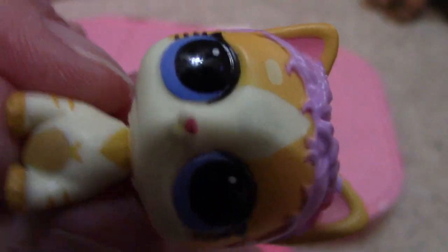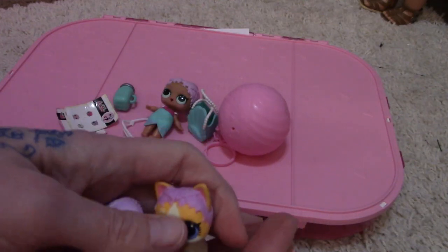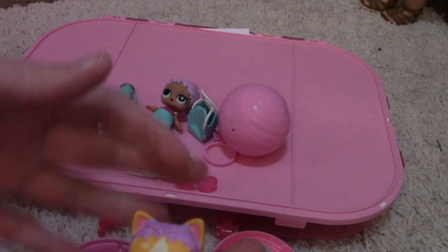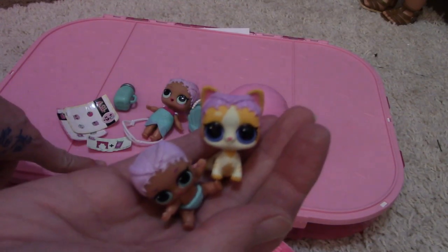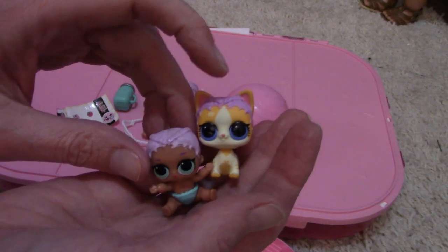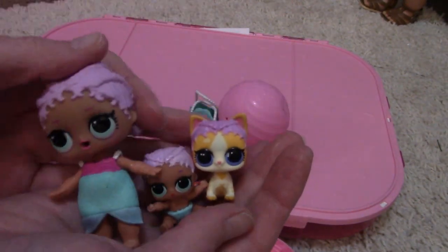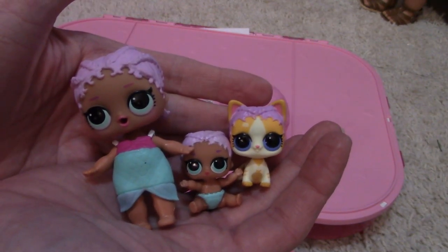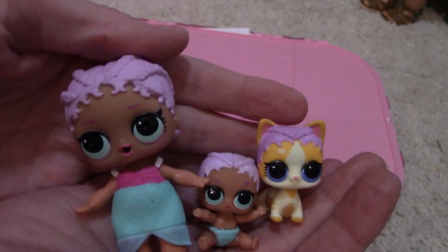Meow! Oh my gosh, that's too cute — look at our little cute mermaid family! I wonder — I got this at Costco. Did anybody buy this Costco collection and get the same family, or did you get a different family? I'm really curious to know if we all get different families or if it's all the mermaid family. Super cute — that's the three of them together, I love them!